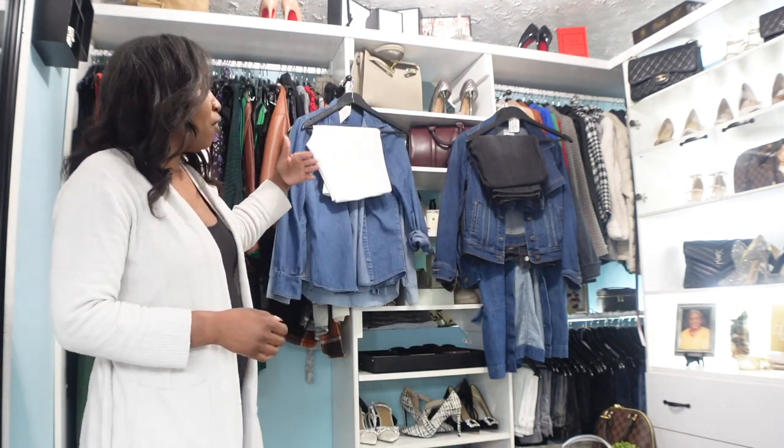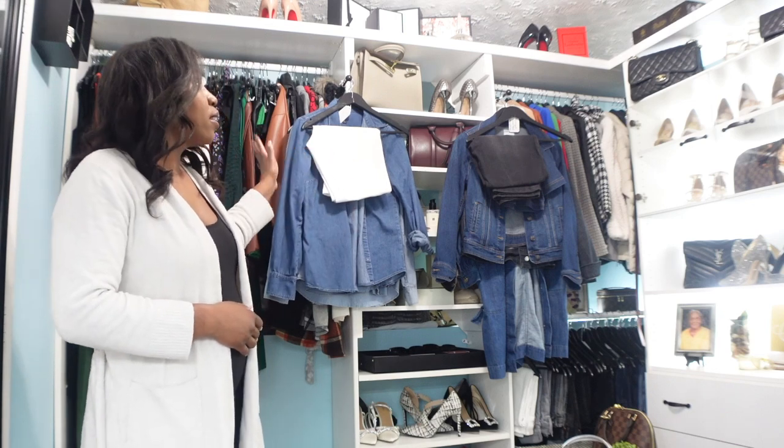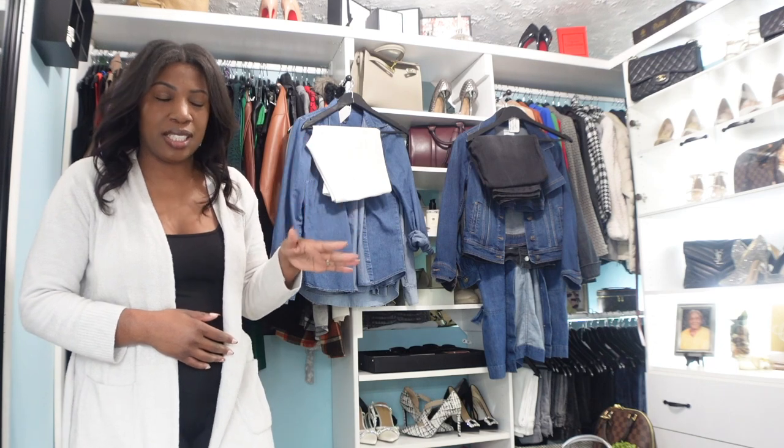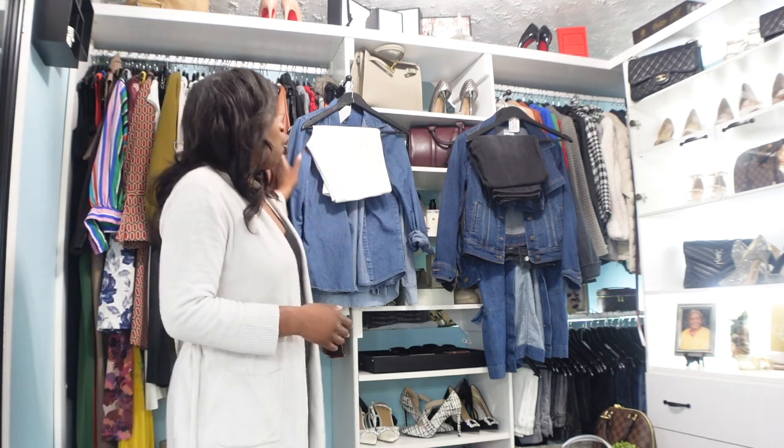When it comes to spring and summer I love to wear denim on denim. Some people love it, some people hate it, but I absolutely love wearing it. So I'm going to show you a few different ways you can pull your denim looks together. As you can see I do have a few denim pieces hanging up on my valet rods in the closet. If you don't have valet rods in your closet you should definitely get them — they are such an asset.